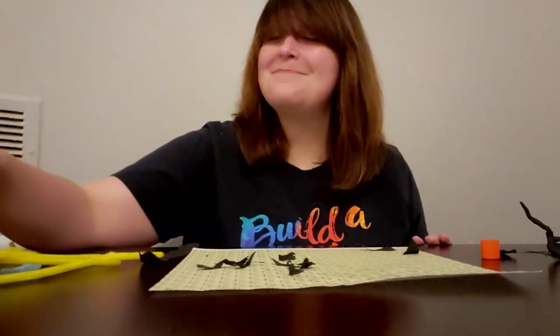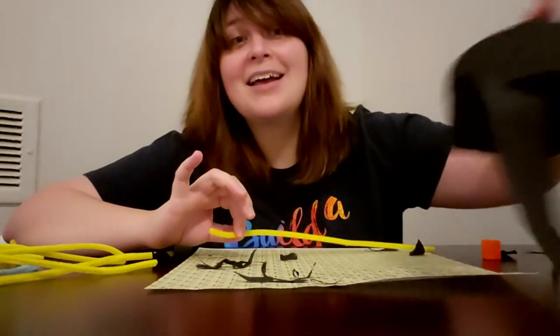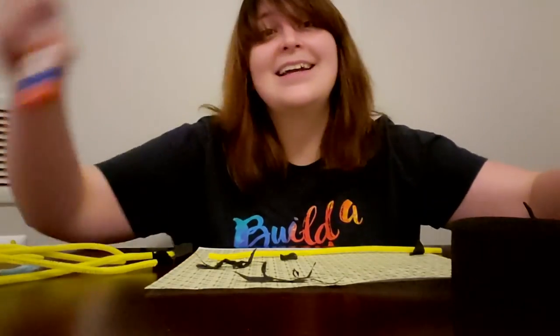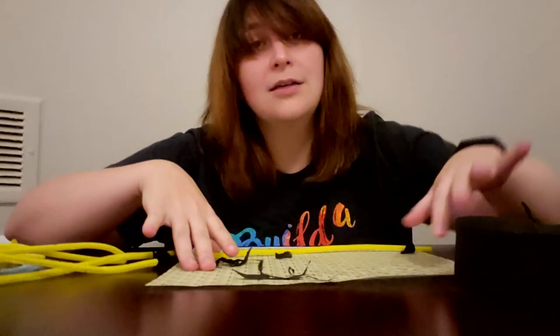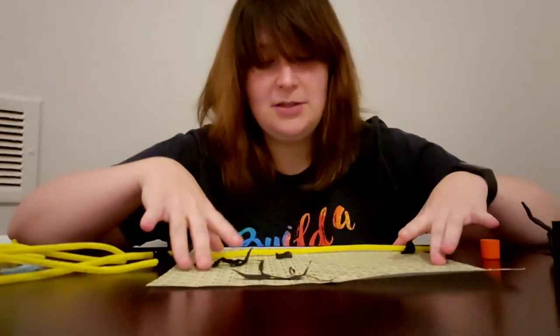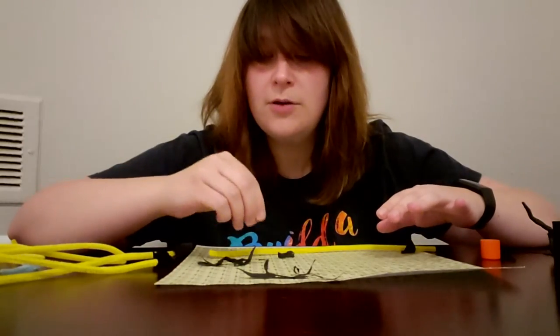For our spooky trees, we're gonna need pipe cleaners, crepe paper, and stick glue. One of the most important things — as I've spent a lot of time cleaning glue off my surfaces — is this sheet of paper I'm using, or you can use anything else you might have on hand to stop the glue from getting on your table or work surface.